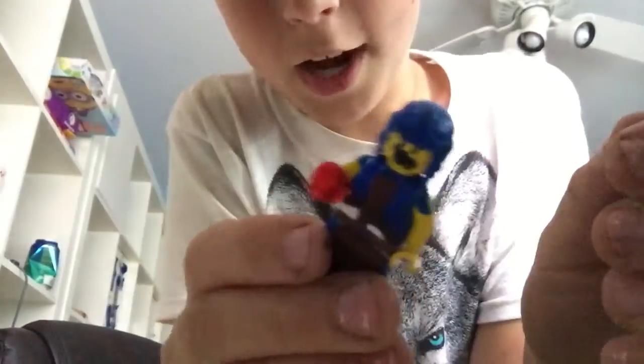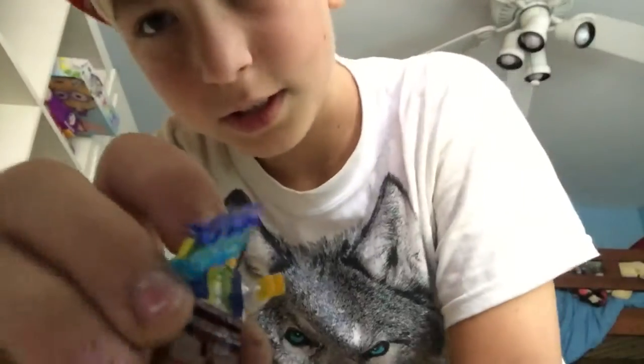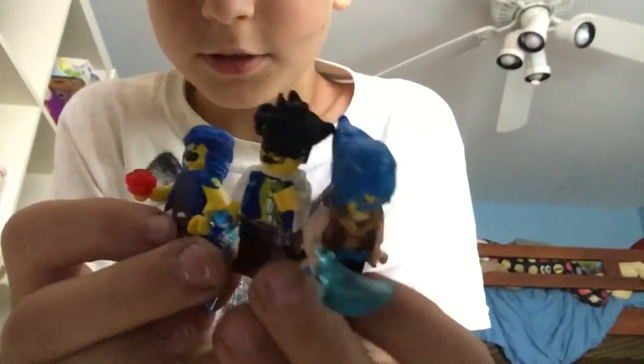Here's all their accessories. Here's the normal wizard with his fireball. Here's the Electro Wizard with his electricity. We've got the ice wizard with his little ice shard. So, here we go — wizard party, Lego custom Clash Royale!